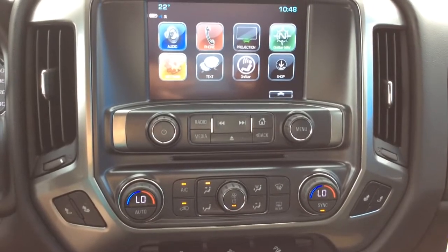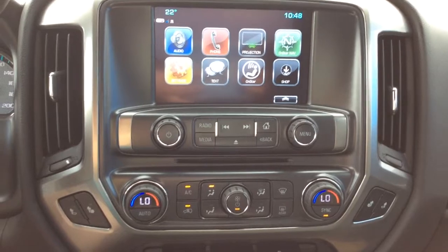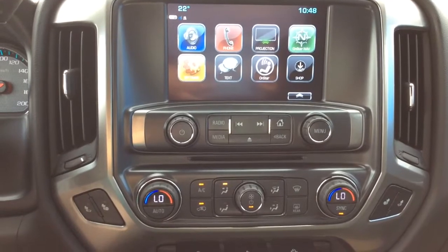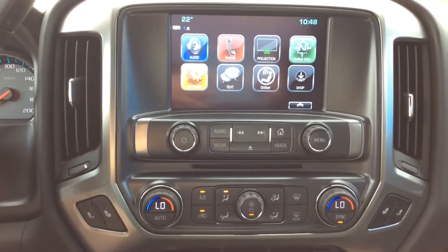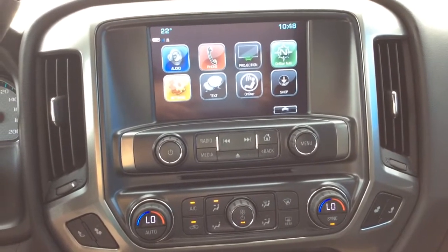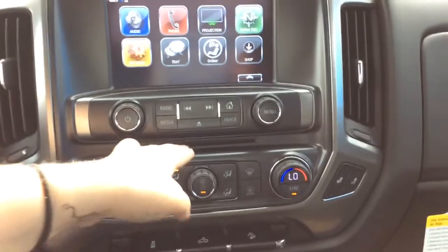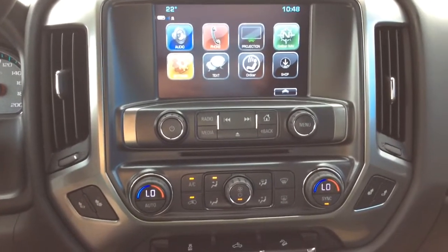For audio we've got our MyLink 8 inch color touchscreen. In the top left corner you have your outside temperature as well as your Wi-Fi connection. This is equipped with teen driver. You've also got projection which means you've got Apple CarPlay and Android Auto capabilities available. You've got your OnStar navigation as well. You do have AM FM radio and Sirius XM capabilities. You've got your single slot CD player located just below right in between here. You've got USB, MP3 and auxiliary inputs which I will show you in just a second.